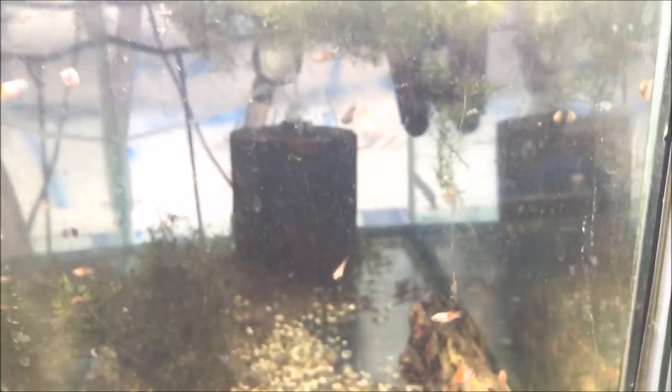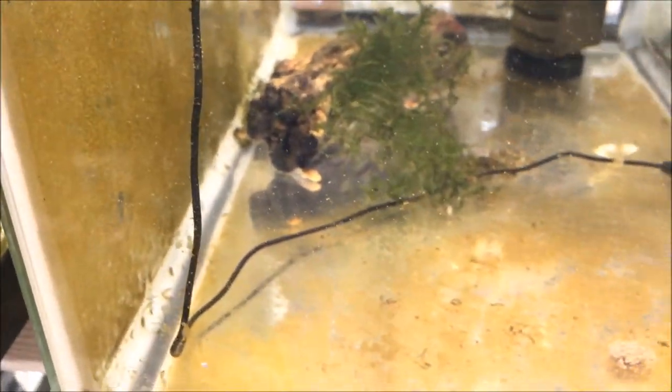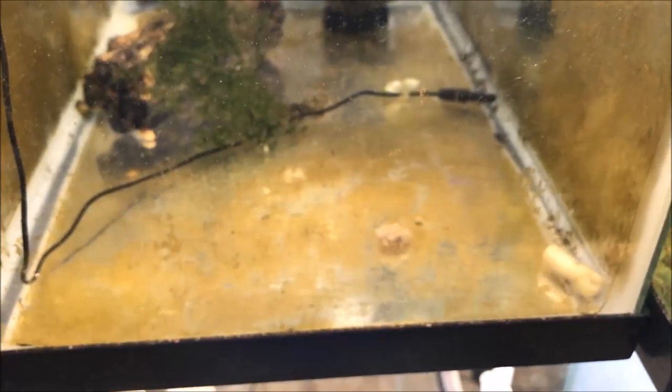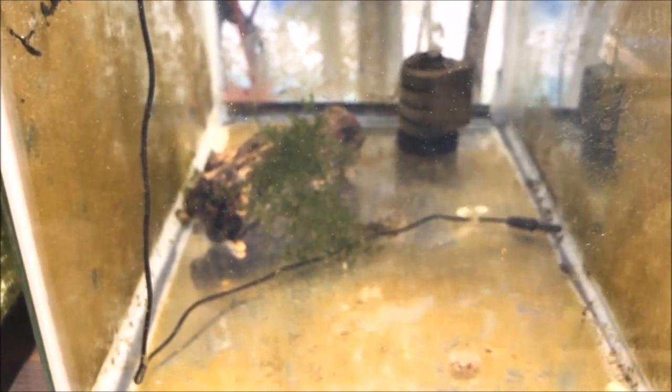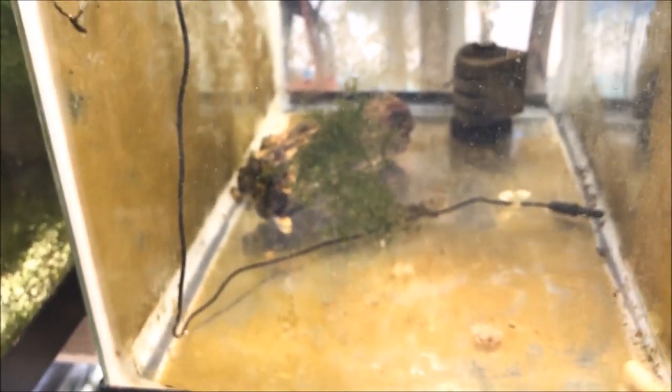There's also a sailfin pleco in here somewhere, probably hiding on the filter — that's where he likes to chill. In here we have some albino bristlenose babies and we need to clean the bottom of the tank. That green bean is only a day old. I'm probably going to pull this tank down, completely sanitize it, and put them back — probably in a different tank actually so they have some algae and stuff to eat on.